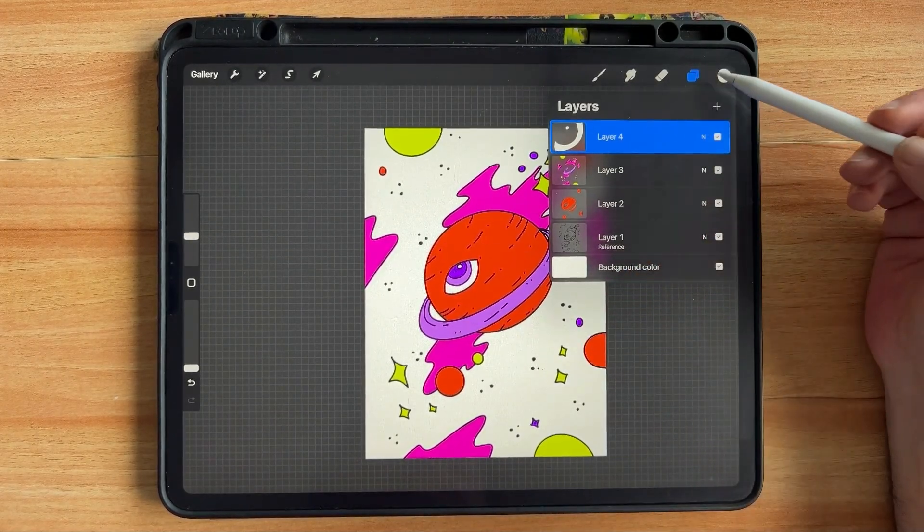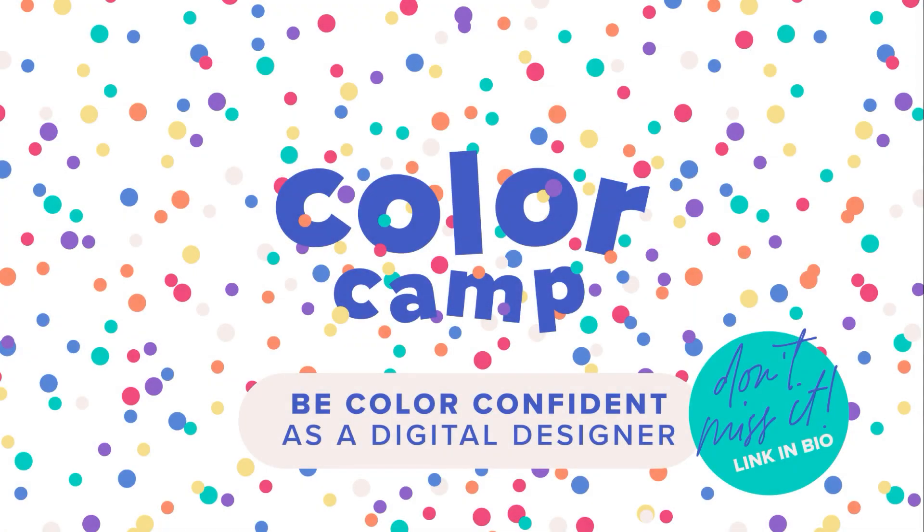This is a really quick way to color in Procreate. Learn more about working with color in Procreate and Adobe Illustrator, and get color confidence with your digital workflow as a designer — join me in Color Camp. Make sure to get on my newsletter to learn more, the link's in the bio — I can't wait to see you there!